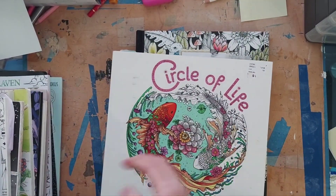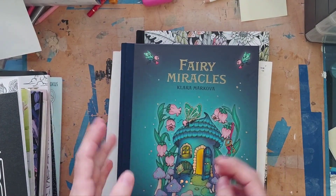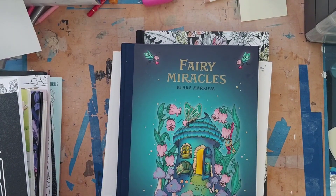That's everything I colored this month — pretty good, really good especially compared to last year when it was more like four or five pages a month. Let me know which page was your favorite, and I hope you received some coloring inspiration and motivation. I hope to see you next time — happy coloring!